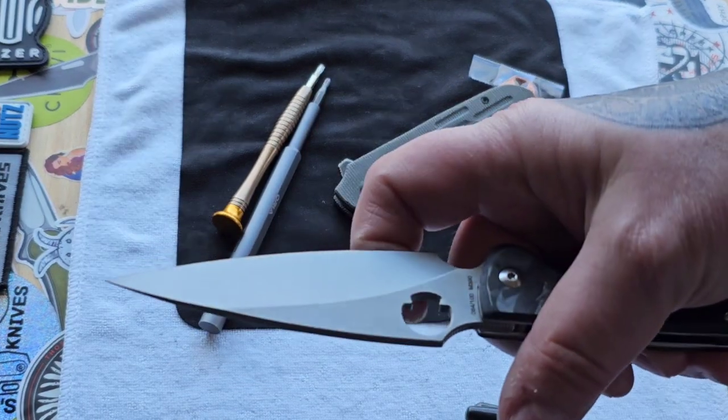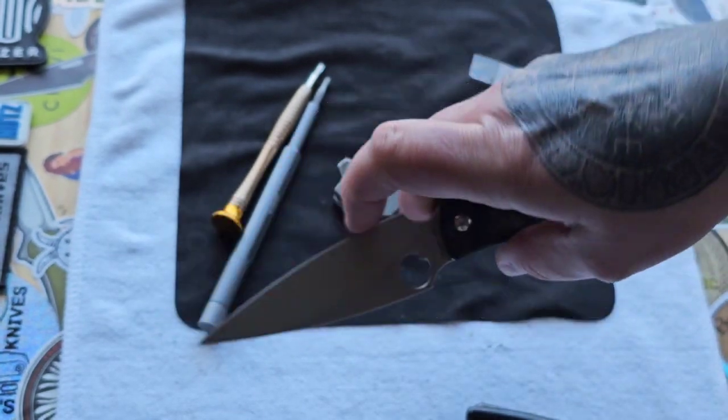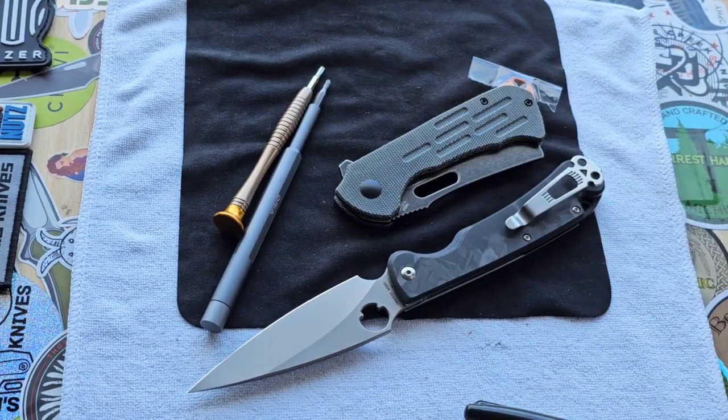Just a beautiful grind — look at that grind line. I love that. Man, is that gorgeous. He also included a Tucson and a Kubi Victory just for me to check out.